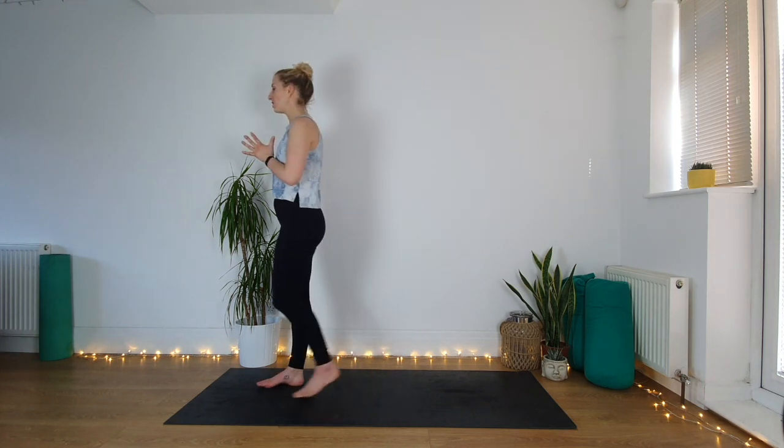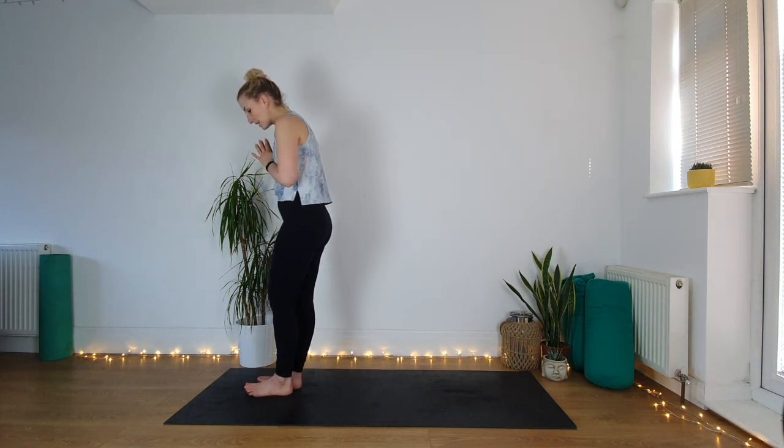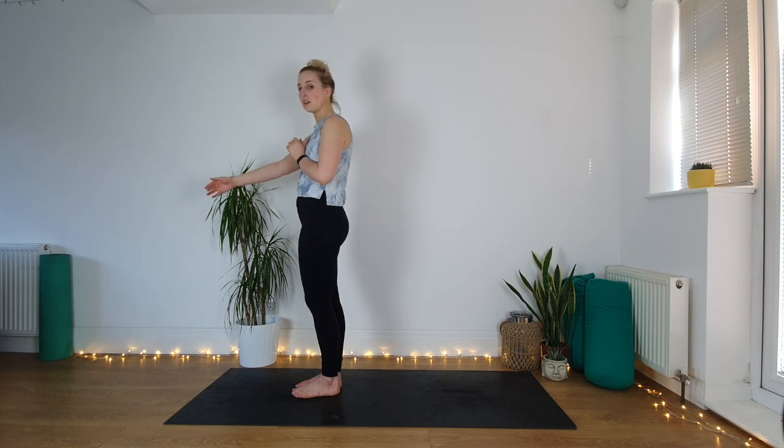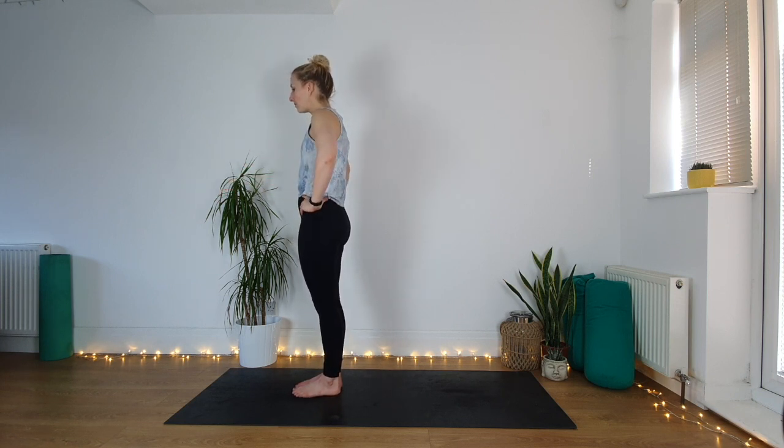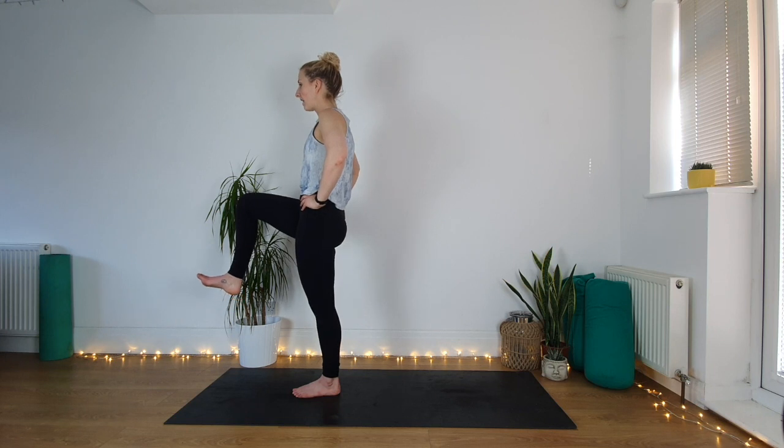Breath is steady. Release. From the front of your mat, take a tiny step back — especially if you haven't got a lot of room in front of you. Bring your hands to the hips or in prayer if you prefer. Bring the right leg up into the air — imagine you're stepping onto a really big step, flex the foot.